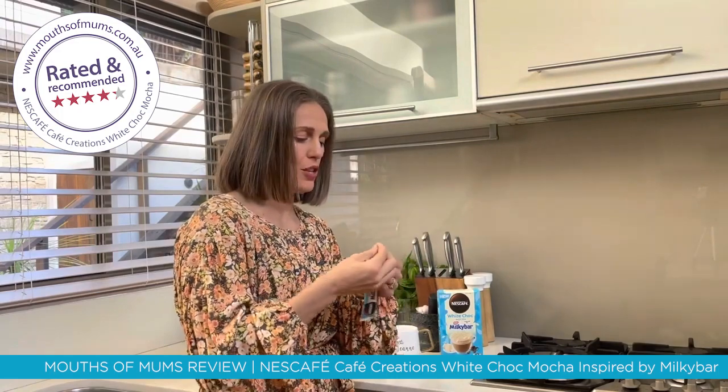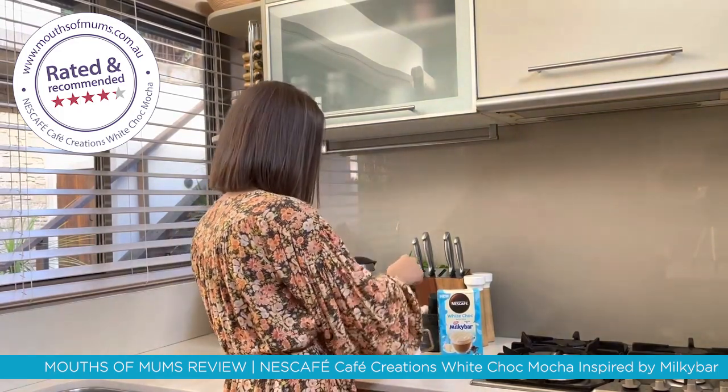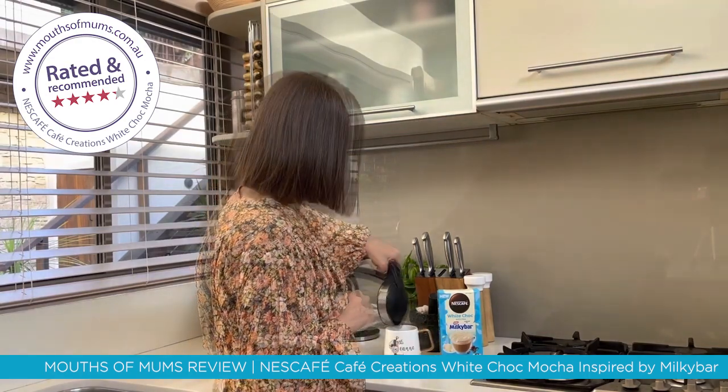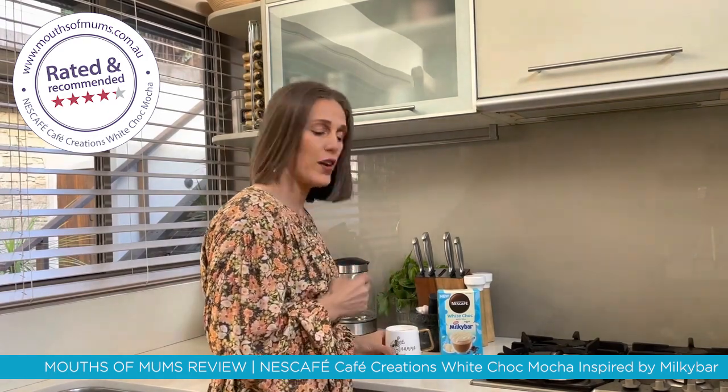They come in these handy little sachets, quite simple to use. You just basically tear them open, pop them in your cup, add hot water, give it a stir, and enjoy.